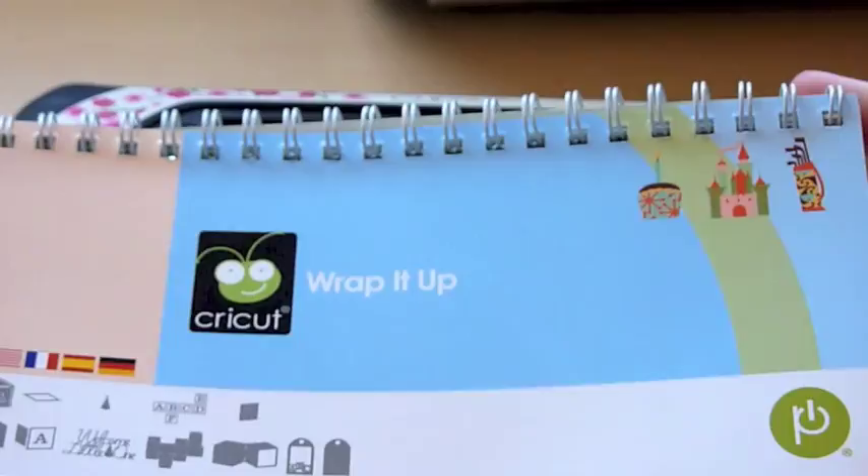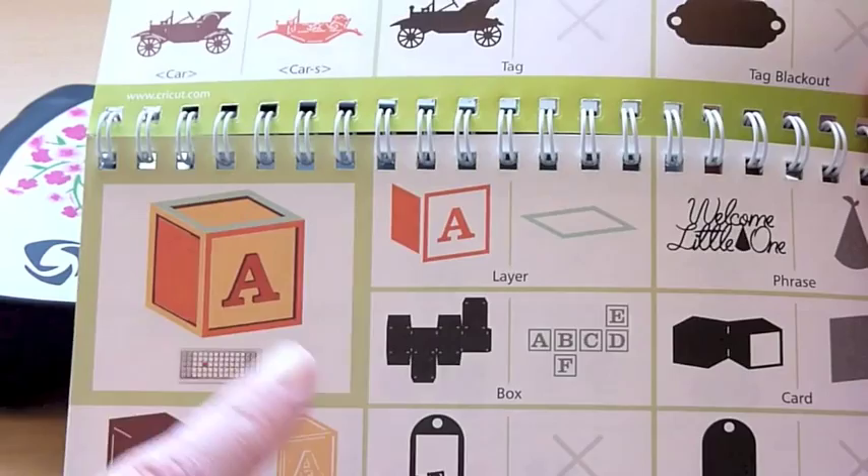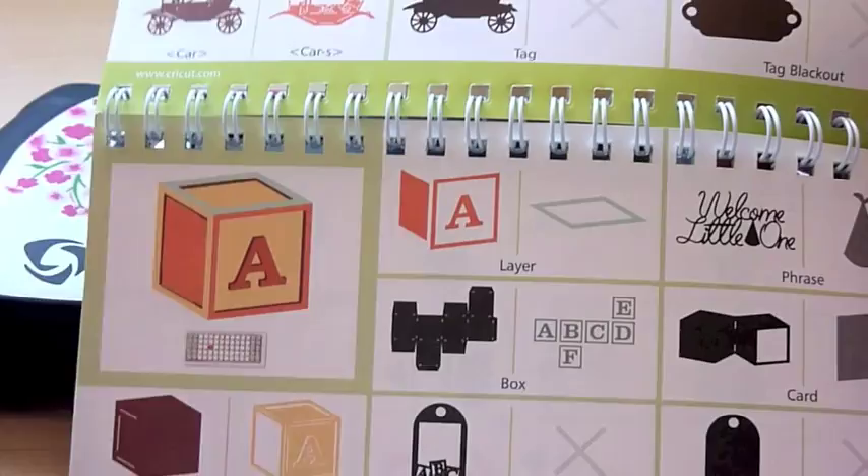Then for the outside, I'm going to take from Wrap It Up these cute little baby blocks, and I'm going to change them a little bit in the Gypsy so that I can have three different ones with different letters. So to do all this I'm going to be using my Gypsy, so let's get started with a new document.